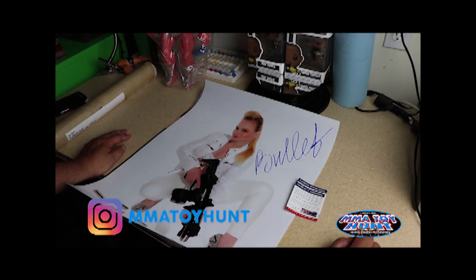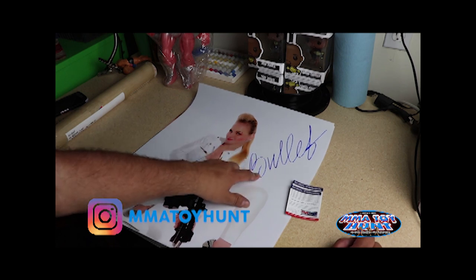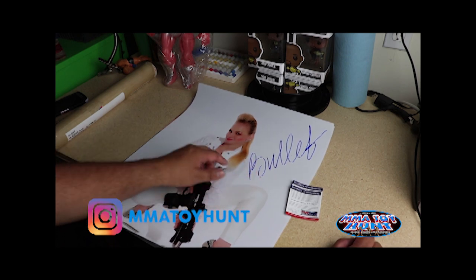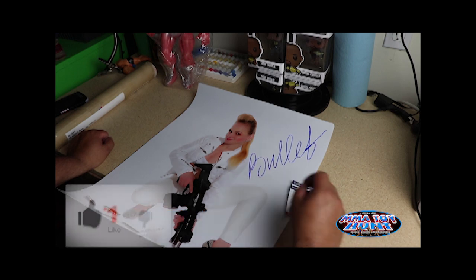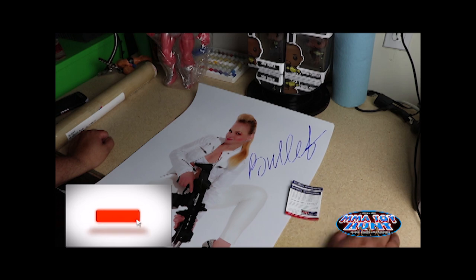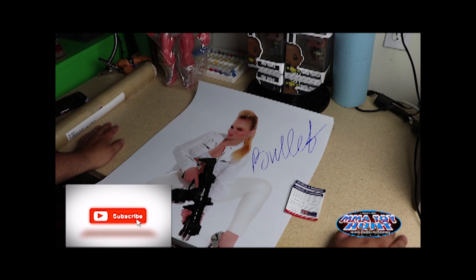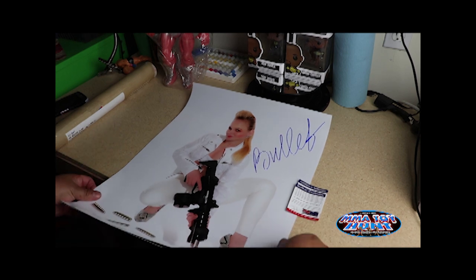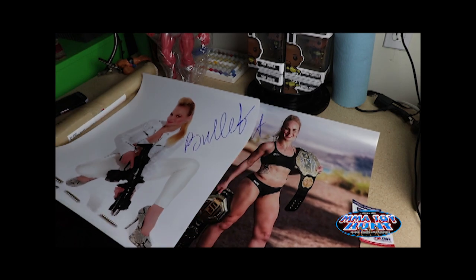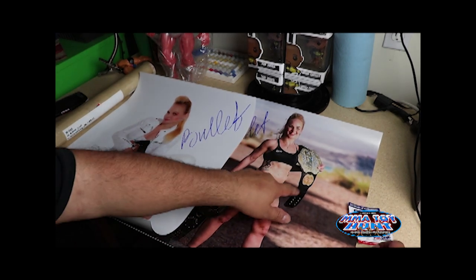The only thing is she changed her signature, which kind of sucks because I really like her old signature — it has her full name and she draws a little gun. Her nickname is The Bullet, by the way. If you don't know who she is, she is the 125-pound UFC women's champion. She's defended her belt a few times, that's why she has the legacy belt and the alternate belt.